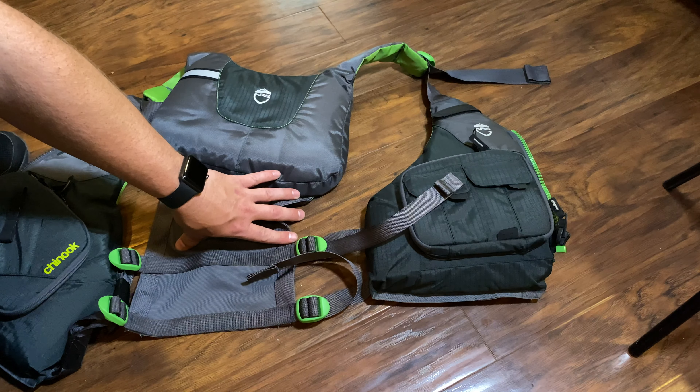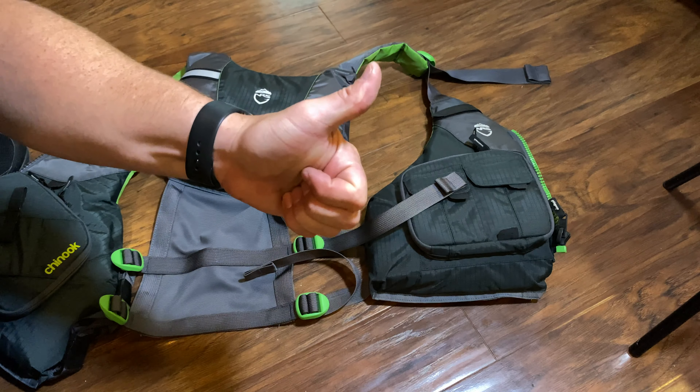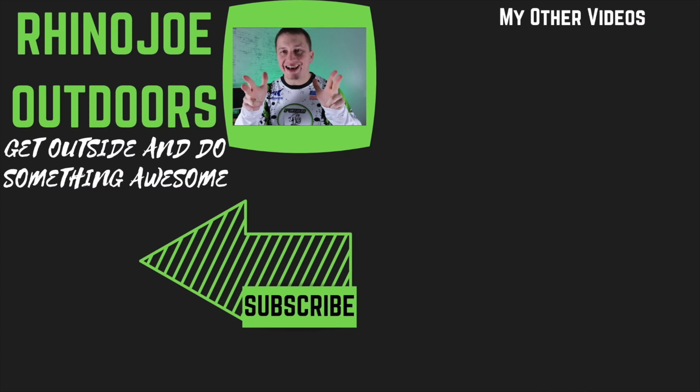As always, guys, if you enjoyed this tip, please hit that thumbs up and like this video. Don't forget to subscribe because I'm coming at you guys usually a couple of times a week with some new videos and new content on enjoying the outdoors, kayak fishing, and fishing in general. I appreciate every single one of y'all. And don't forget — get outside, do something awesome, and take somebody with you if you get a chance. See you guys in the next one.